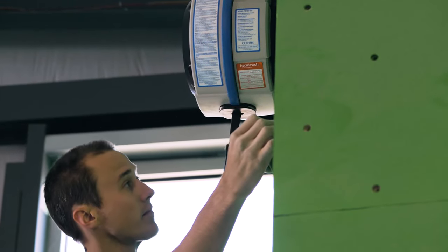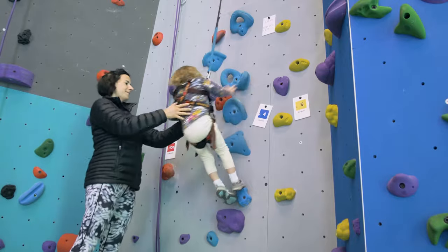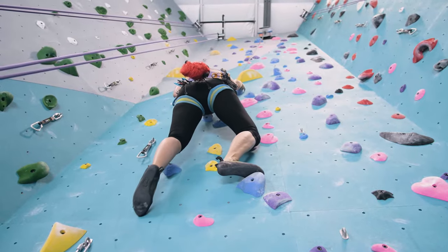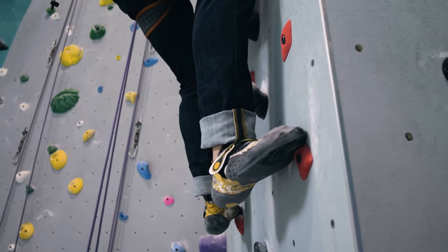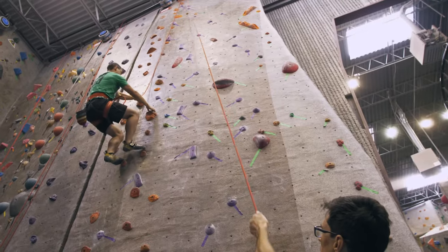The True Blue Auto Belay is great for everyone, whether you're new or experienced, child or adult. It's a great starting point for new climbers, a great training tool for experienced climbers, and offers a backup for learning new skills.